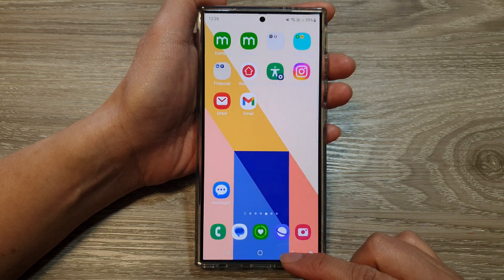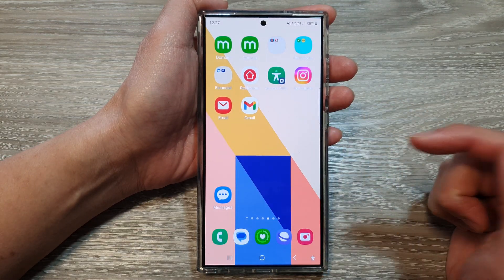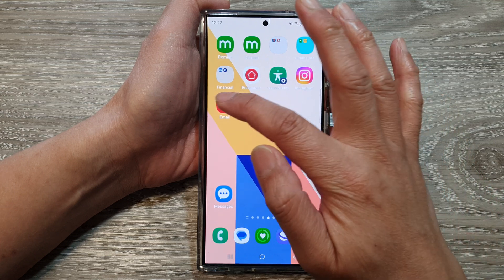First, tap on the home button to go back to the home screen. Now from the home screen or in the apps screen, open up the email app.